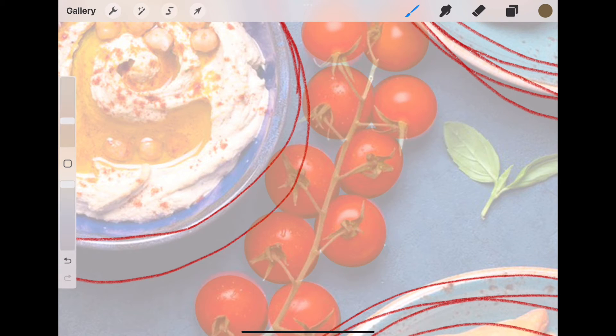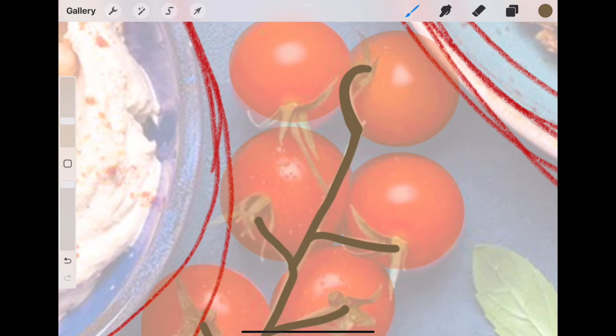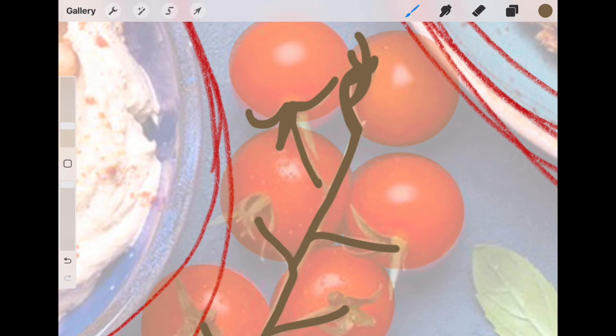I lowered the opacity on layer three, went back to the photograph and lowered that one a little bit more, then back to the top layer to draw the stem. I'm using the same mono line brush, but on the left I'm changing the thickness of it. As I was doing this I was trying to figure out if I liked the color, but you can always change the color in Procreate by dragging a new color into a shape. Really with this I'm trying to get the impression of those tomato stems — they don't have to be exact because I want it to be a color-blocked impression of this vine of tomatoes, not a photograph.